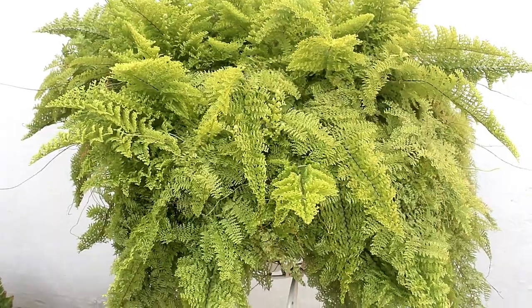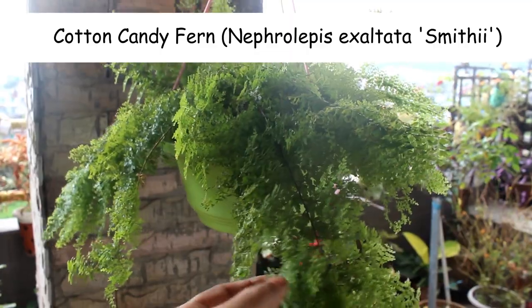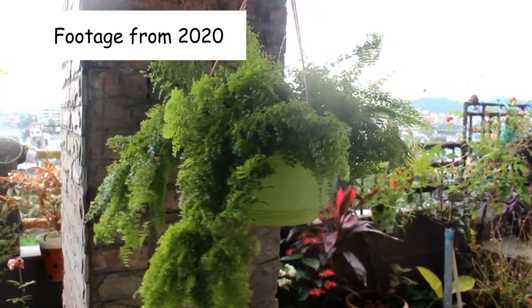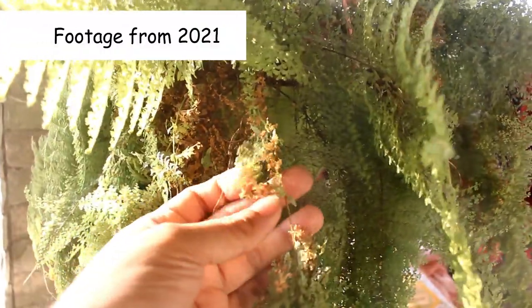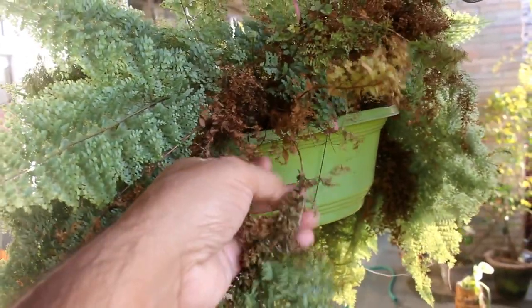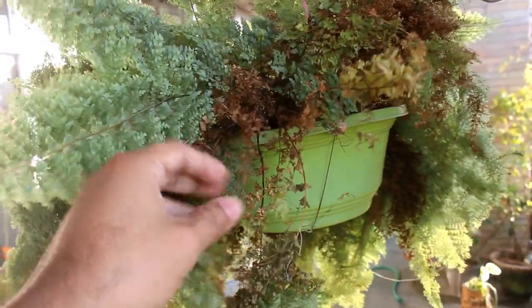Just after buying the plant from the nursery it was something like this. As we can see it was already looking quite beautiful and at that time I did not repot my plant. This footage is from 2020. In 2021 I found lots of dry foliage on my plant. Getting a few dry foliage is normal but in my case it was way too much. So I decided to repot my plant as I knew that it was already pot bound. Plus the hanging pot was not big either.